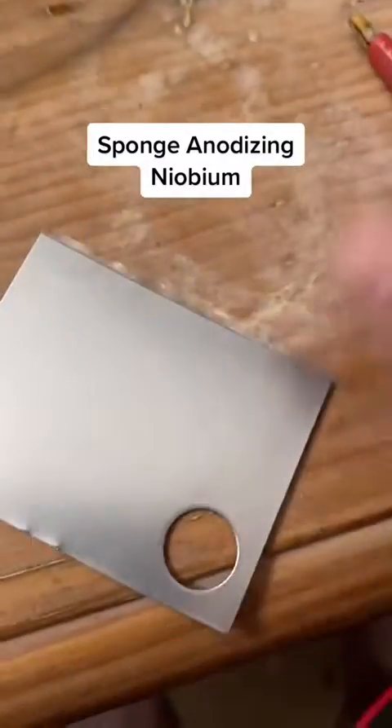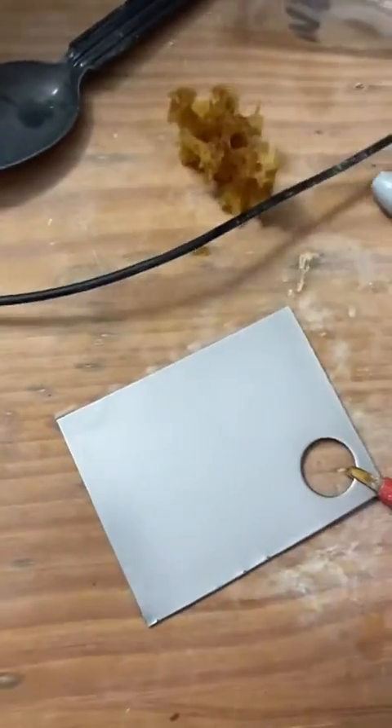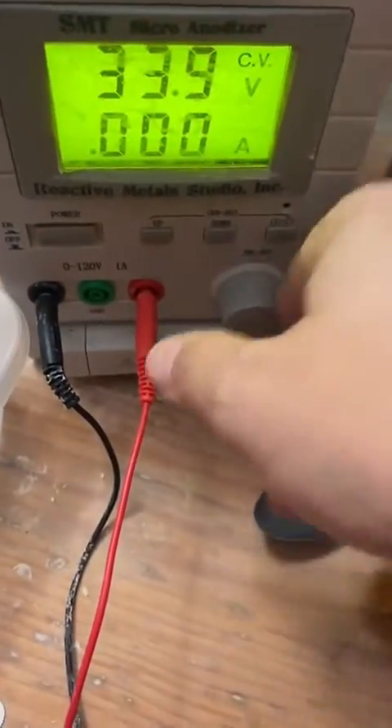Let's try something new today. Normally I just dip things to get a nice solid colour, but today we're going to try sponge anodising. By hooking the black side up to a sponge instead of the steel bowl, I've essentially electrified the sponge.